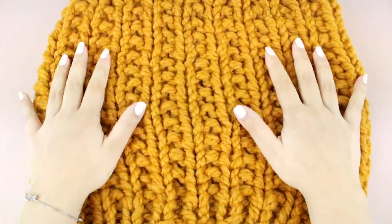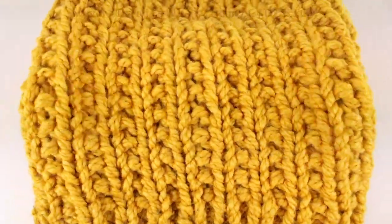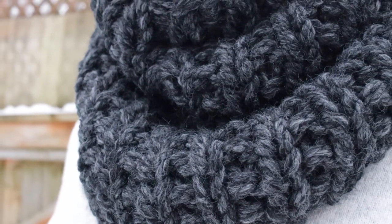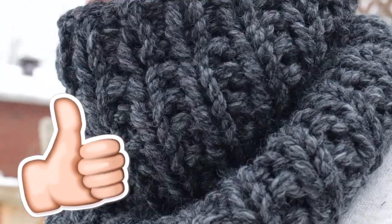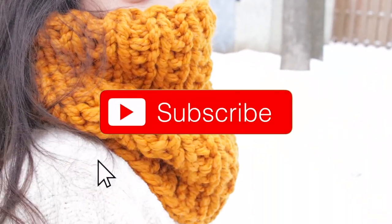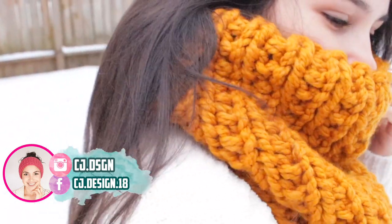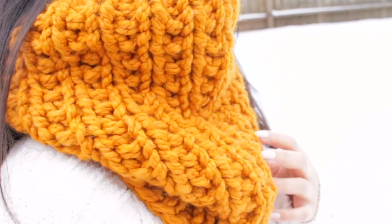And there you go — this is the Below Zero neck warmer, super chunky and super cozy! I really hope you guys enjoyed this pattern. If so, please give it a thumbs up, subscribe to my channel if you haven't already, and hit that bell button for notifications every time I upload. Follow me on Instagram and Facebook — I love when you tag me in your pictures. I'll see you guys in the next tutorial!